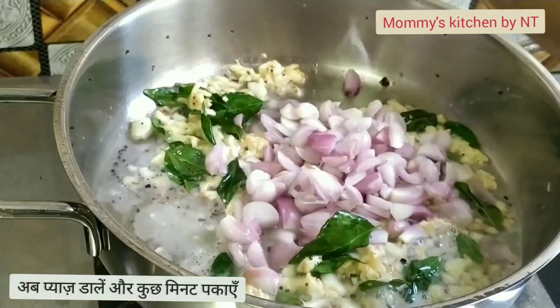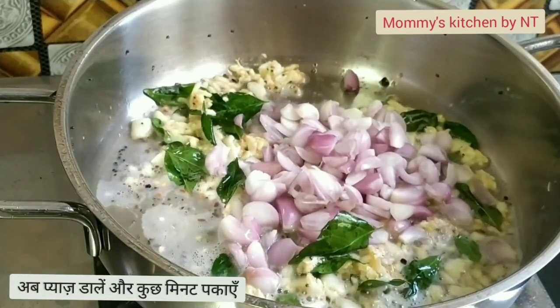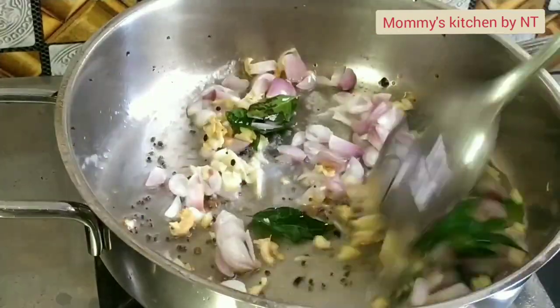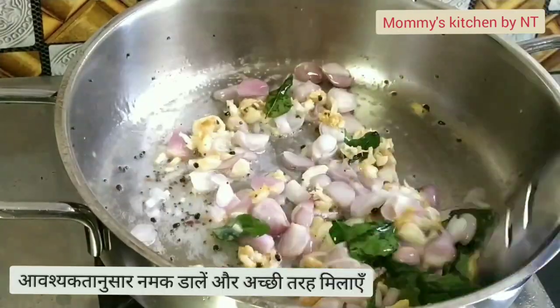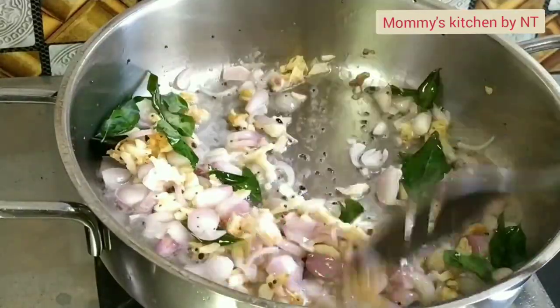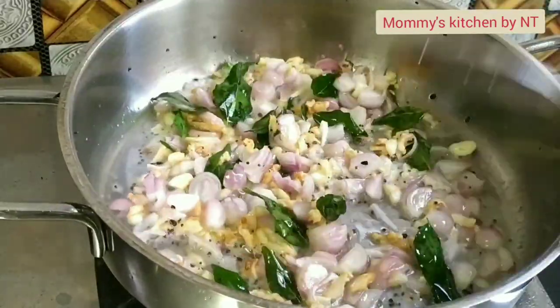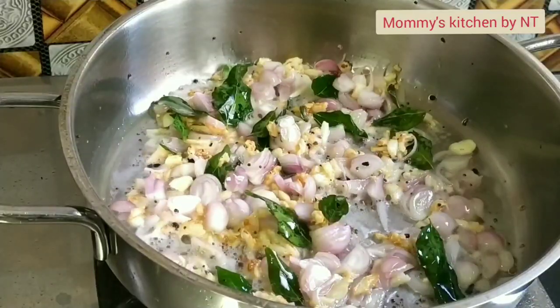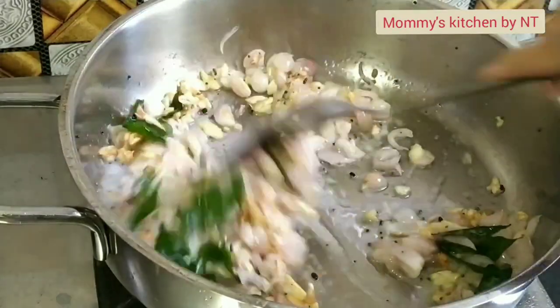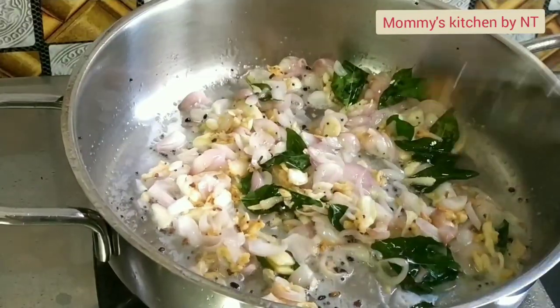It's time to add the sliced shallots. Add in the shallots and sauté well. To speed up the cooking process, add a little salt — around one teaspoon — as per your taste, and then sauté well. We need to cook the shallots until they turn completely soft.